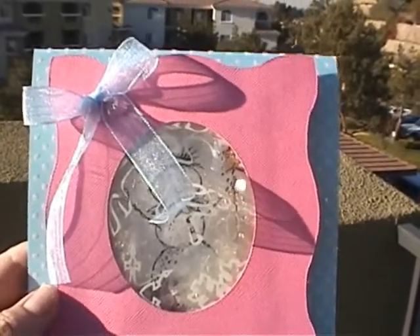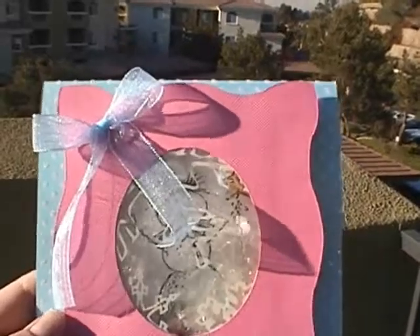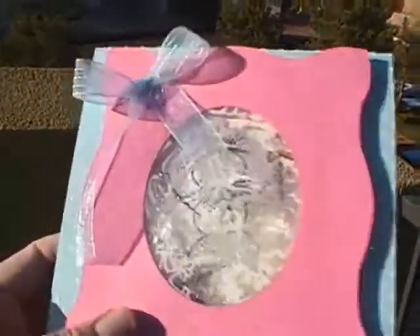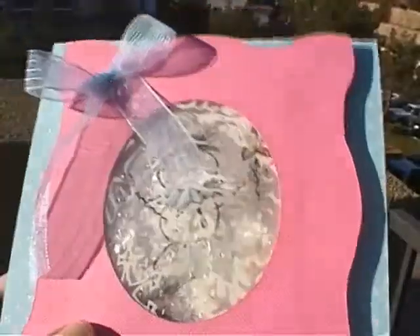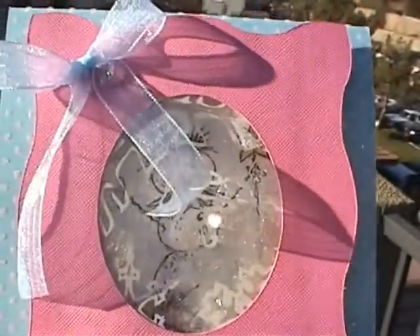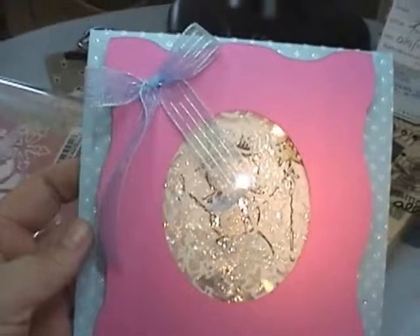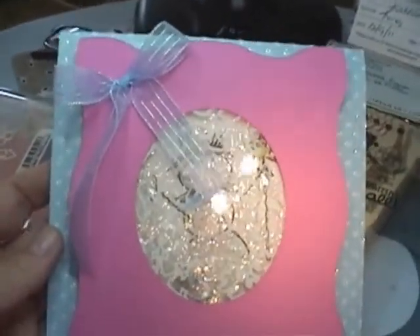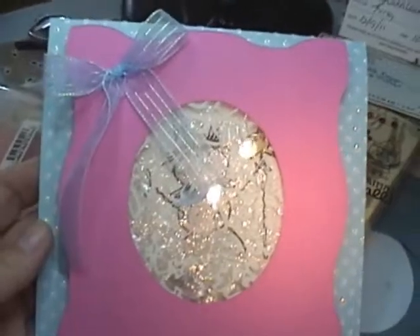In case you're interested in making this, I'll do a tutorial after this section of the video. It's a shaker card with the snow mica flakes on the inside. Here it is again inside my house under a special daylight light that I got for making jewelry.